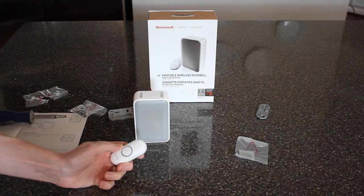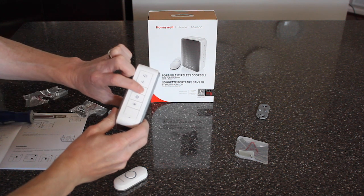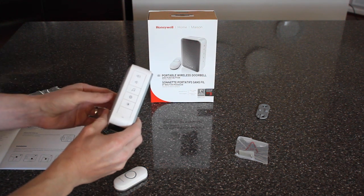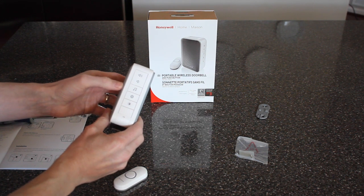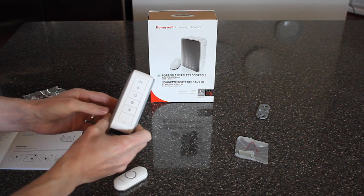You'll know it works because it dings. The chime works, we're all set. I just wanted to show you what the side of this receiver looks like — it's got a bunch of different buttons. There's one with a musical note that changes the chime sound, and you can set it to a bunch of different options.